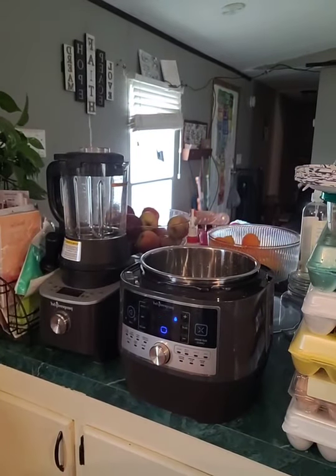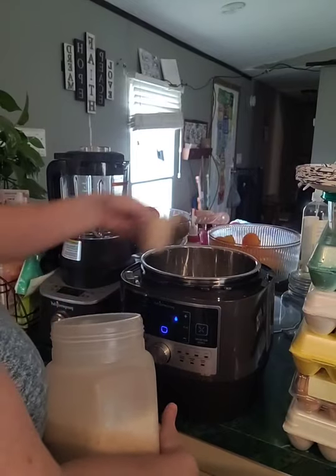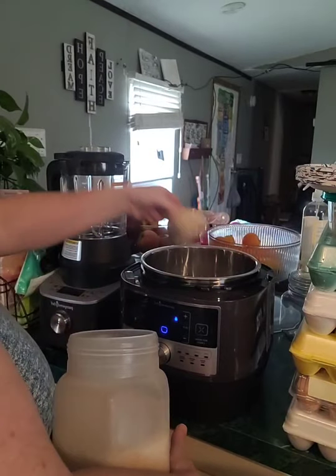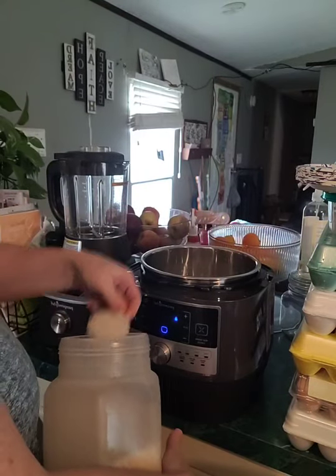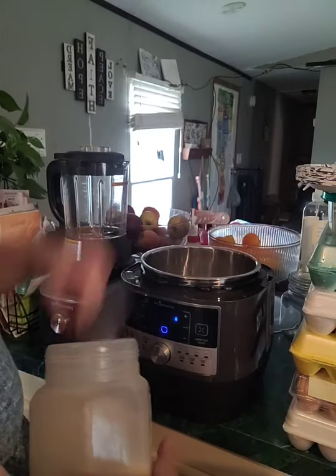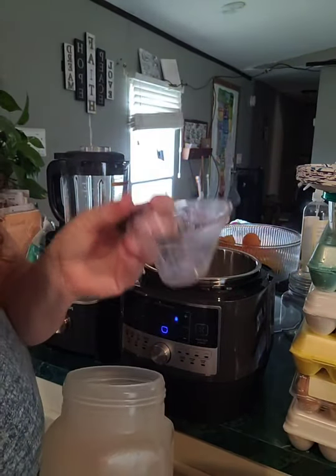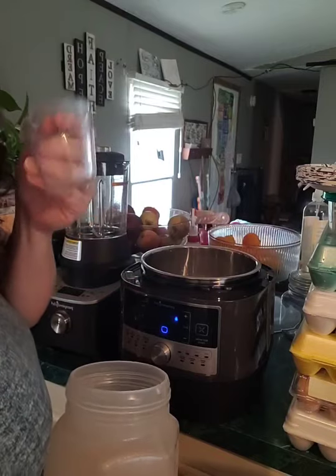I'm going to put some rice in there — two cups of rice. This is a convenient little mini easy-read measuring cup.